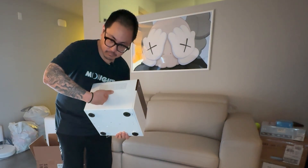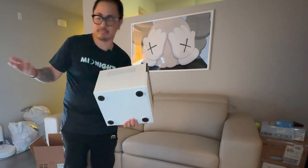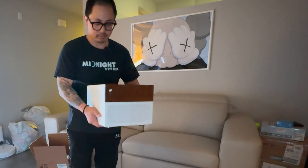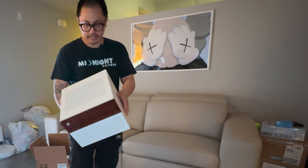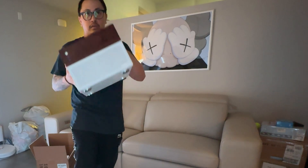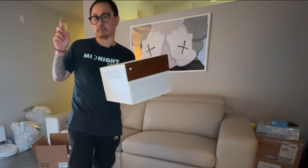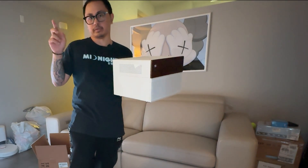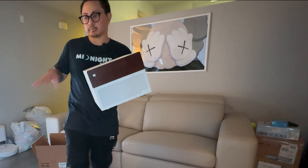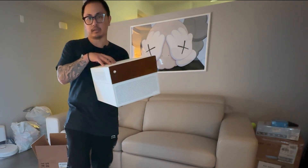So this is the Jonsbo N4 in white. It's a small form factor, which means it's a small PC versus my original PC. That was an all-Asus build in all white as well, so it's going to match the aesthetic. But this is just for backing up data and having my own home theater.